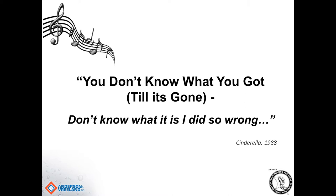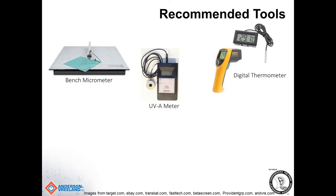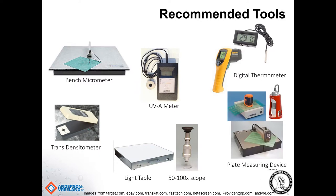There's an 80s band called Cinderella that came out with a lyric: 'You don't know what you've got till it's gone.' I'm really hoping that's not the case in the plate department — that we can set up some parameters to best understand cause and effect. Throughout the presentation, we're going to talk about some recommended tools: a bench micrometer, a UVA meter, a digital thermometer, a transmission densitometer, a light table, a 50 to 100 power microscope, and some sort of plate measuring device. There are a few different types out there on the market, and for the most part, they all do a very good job.